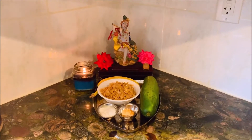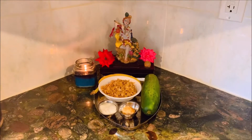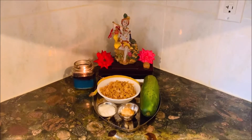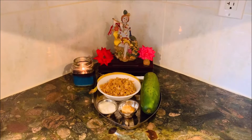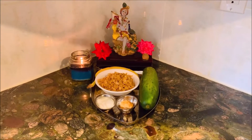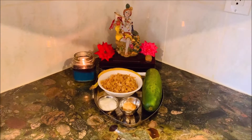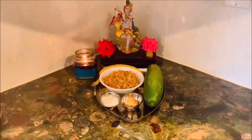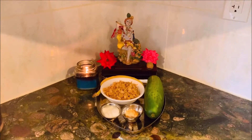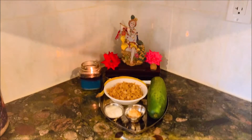Growing up in a Goan family, we had certain traditions followed for this occasion. My grandmother and my mother made the poha — gode pohe, the sweet flat rice — and offered it to Shri Krishna.